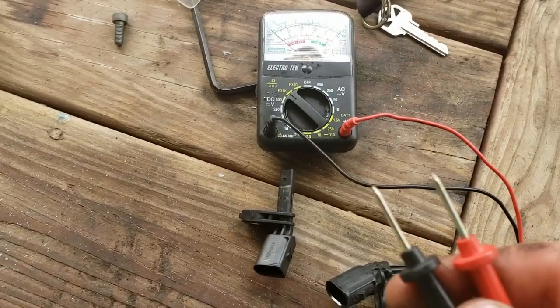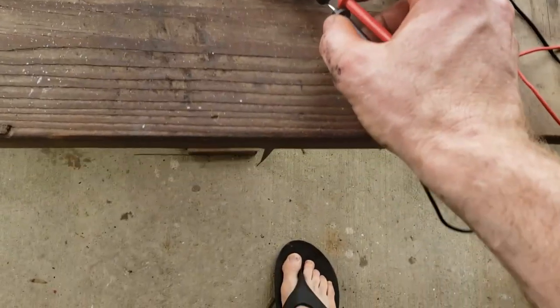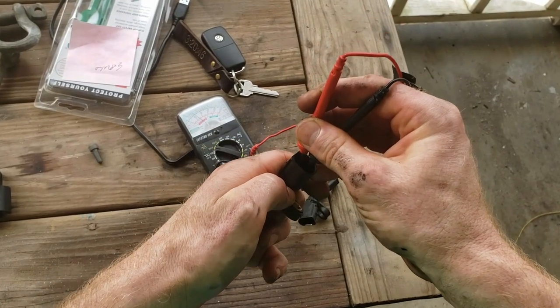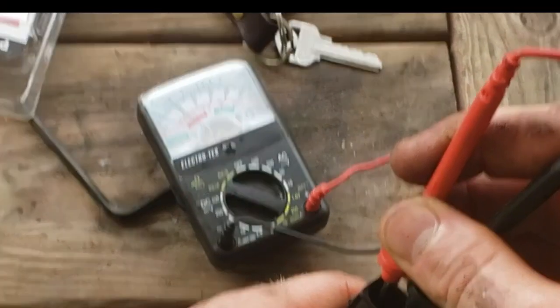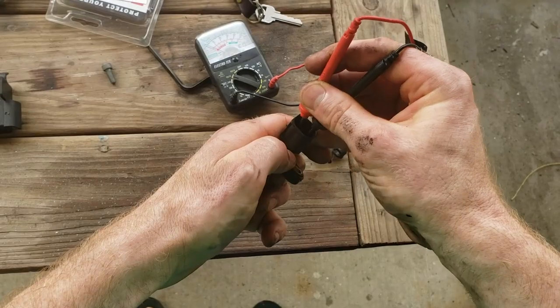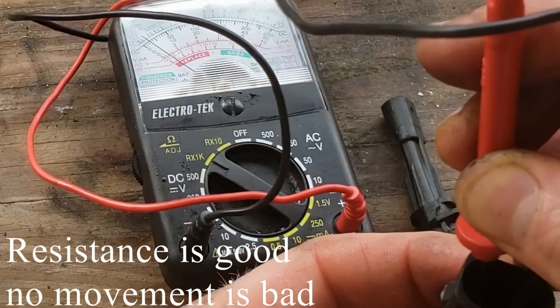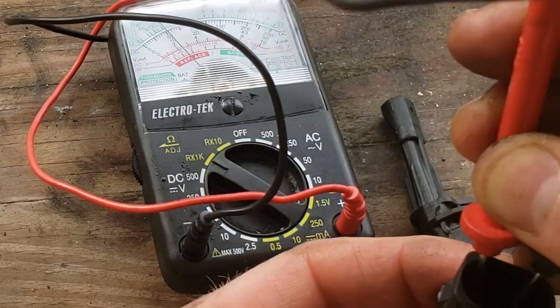I'm going to take my probes and stick them inside here. There's two little knobs, and I've got movement. You see the voltmeter? As I touch the prongs, you're going to notice the voltmeter hand jumps.